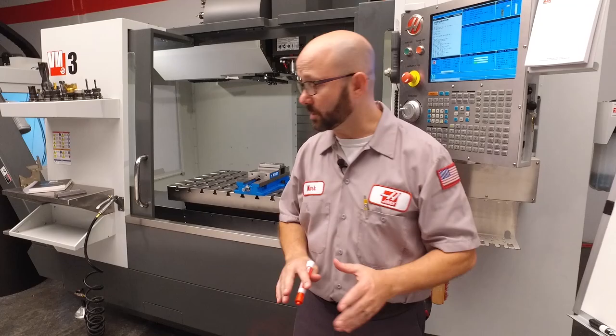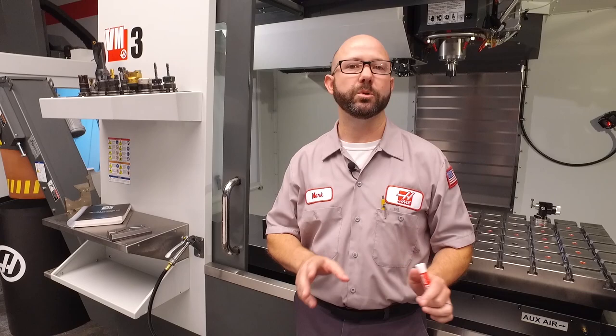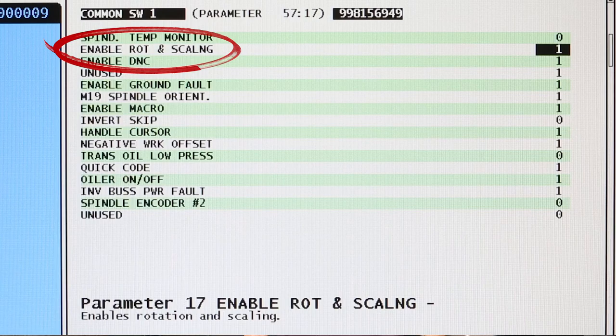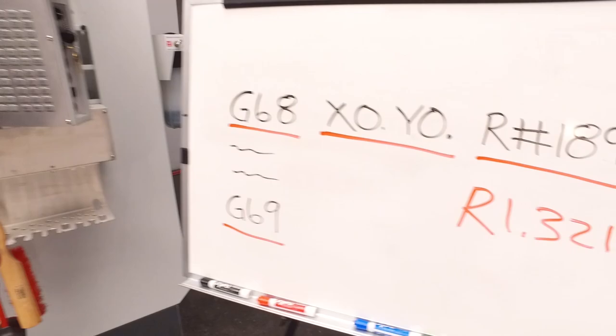So how do you know if you can use a G68 with your mill? Well, rotation and scaling is a paid option. If you've got a probe on your mill, you've got rotation and scaling — when you buy the probe, it comes as a package wrapped up with the macros option, rotation and scaling, and M19 spindle orientation. To check on your control to make sure that option is enabled, you'll look at parameter 57 bit 17 on a classic control. If you've got a next-gen control, you'll just look under the features tab under rotation and scaling and see if it's on or not.